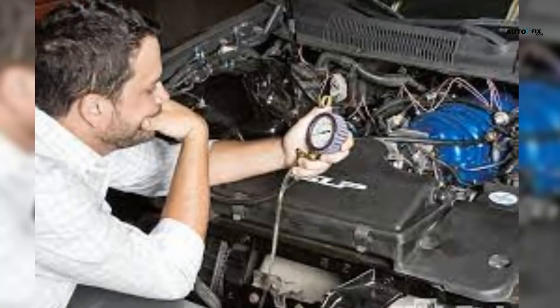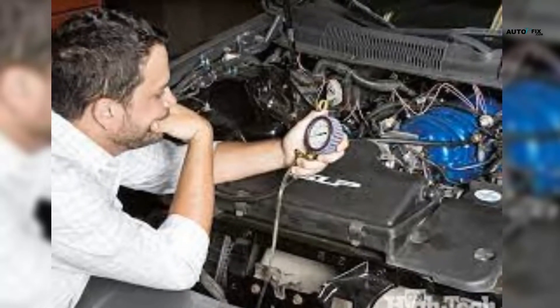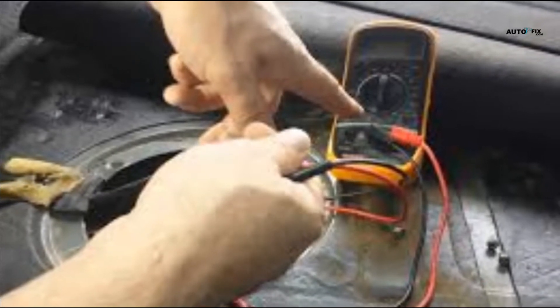However, we strongly caution you to be very careful as gas is highly volatile and could cause severe damage. We still recommend using the first option of hooking 12 volts and seeing if the car would run.